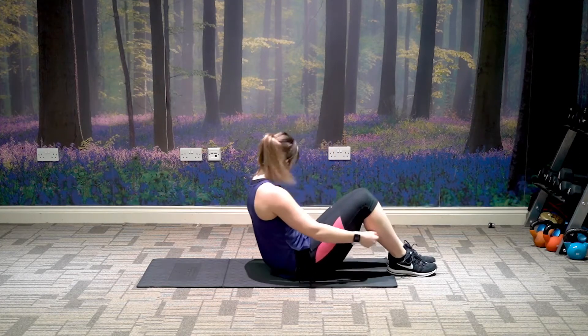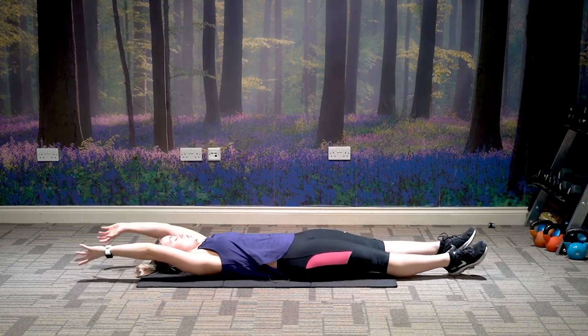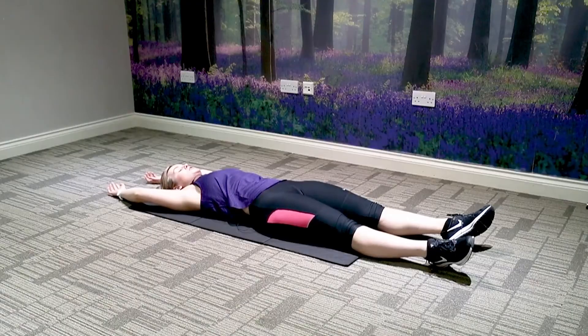So just need a mat for this. Lying onto your back, full body stretch — extend the arms over the top of the head, point the toes, and just relax in here.